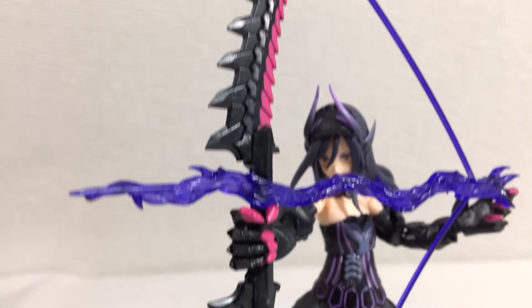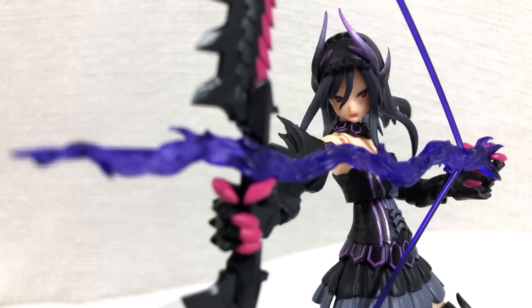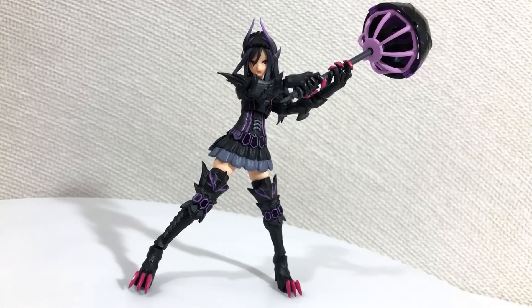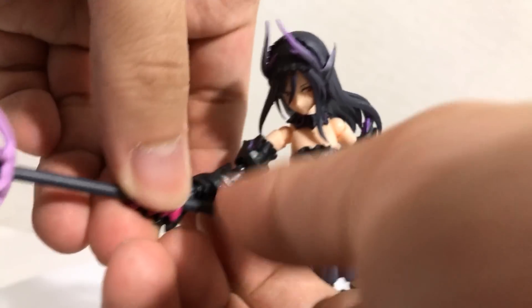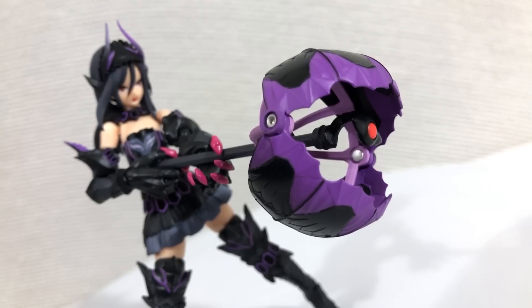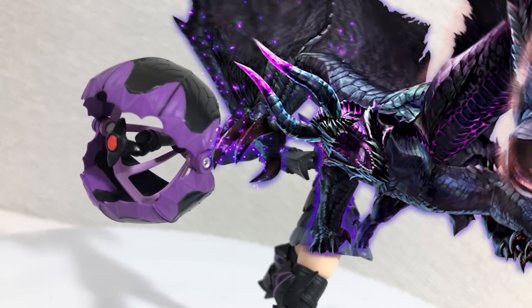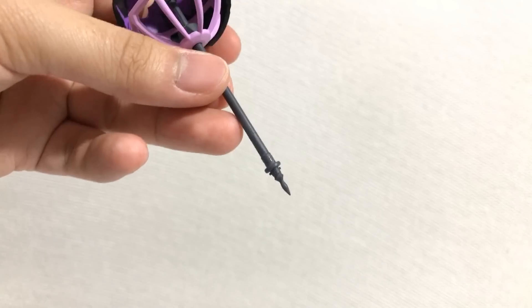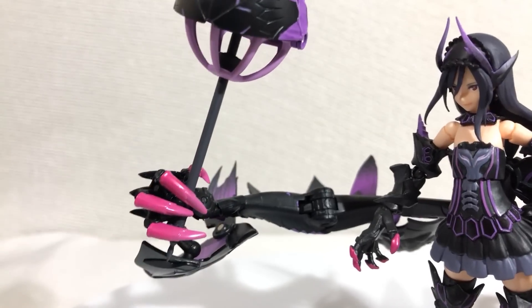This bow and arrow looks so cool, but unfortunately it's a little hard to get it to look natural in her hands — though it's not impossible. And for her final weapon, the umbrella turns into a club-looking thing that presumably shoots lasers. I'm guessing this weapon is supposed to represent the mouth of the Gormagala.